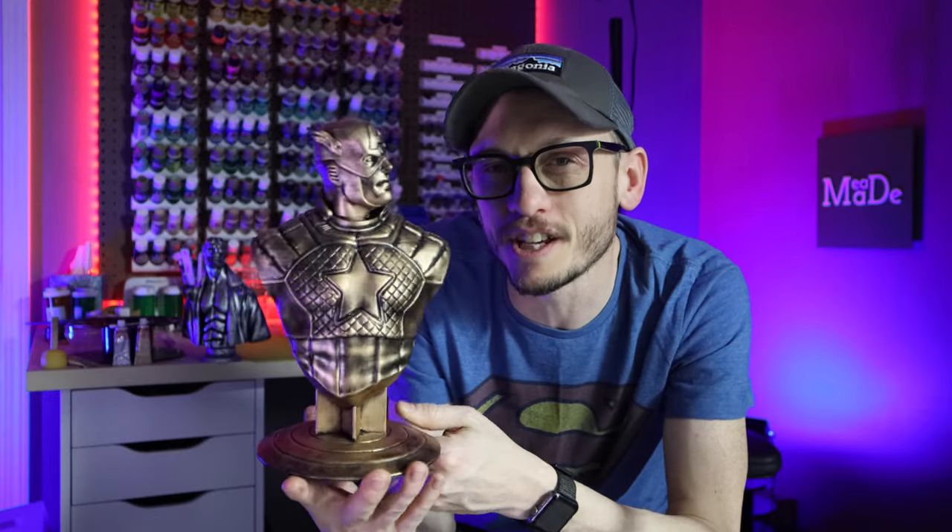I am really excited for this tutorial today because rub and buff is one of those things that it's so easy to use and you get such beautiful results. A model like this I got done in maybe 10 minutes, less than 10 minutes, and it looks amazing.